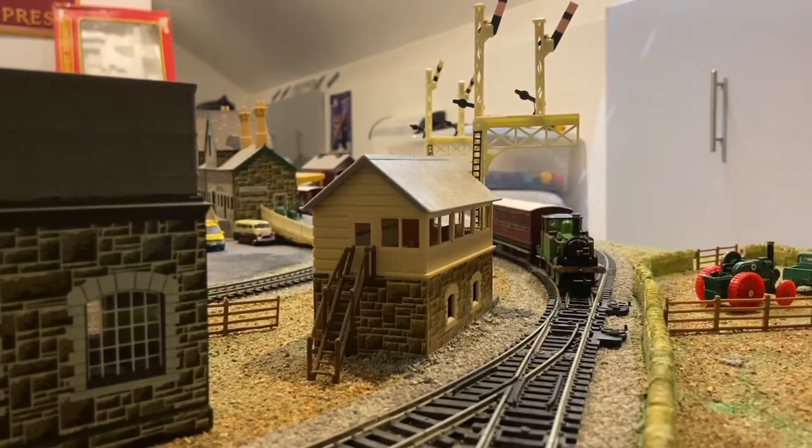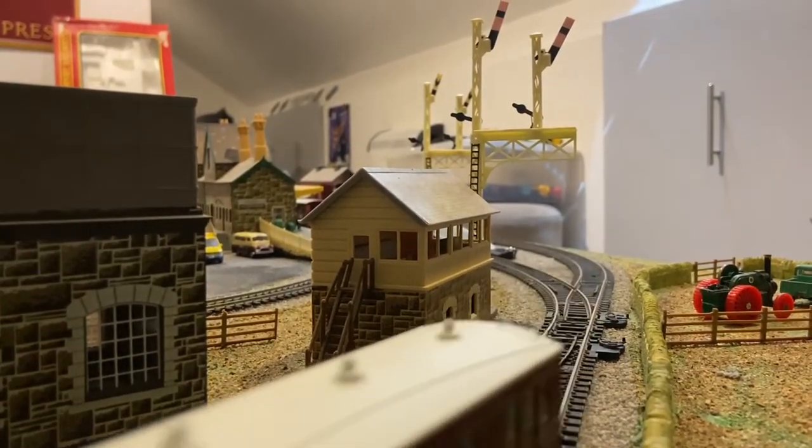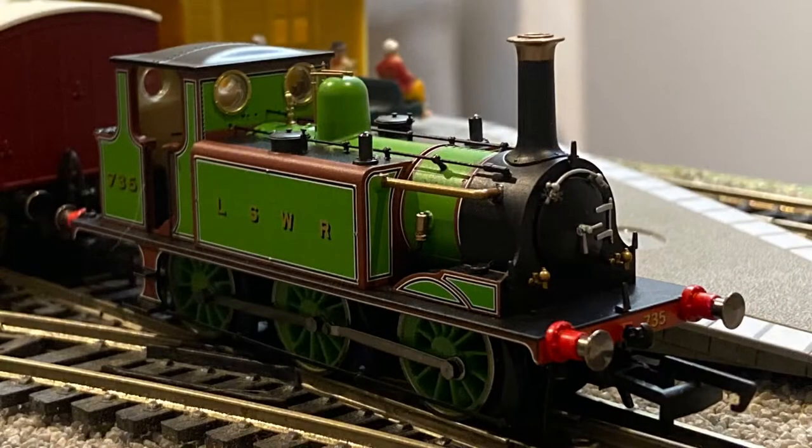Hello, and welcome to a short review of the Hornby LSWR Terrier. I will say, this is not the engine I set out to review. I bought a number of items from Hattons recently, including that Terrier.